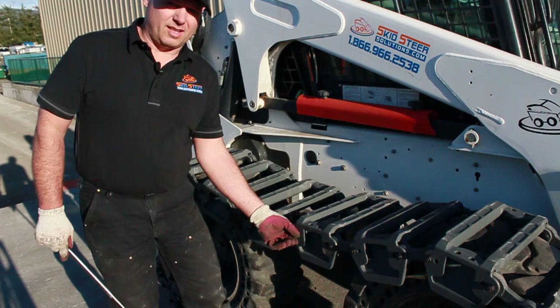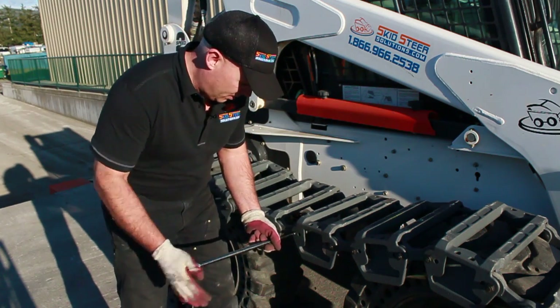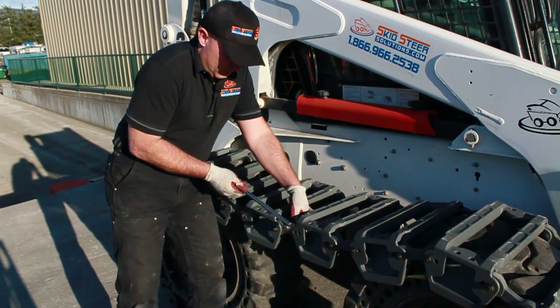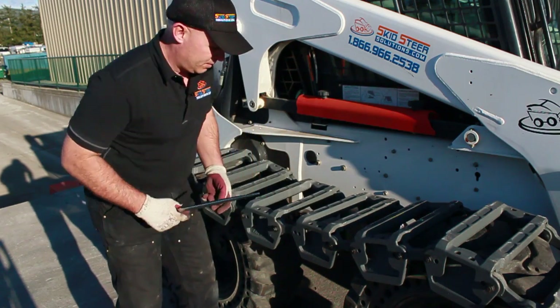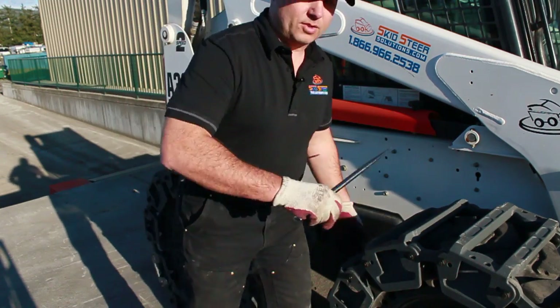When I'm done using my Terra Tracks, removal is simple. All I'm going to do is remove the main link bolts, drop the tracks away, and just roll them out of the way.